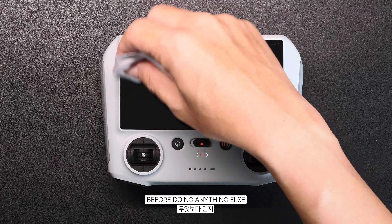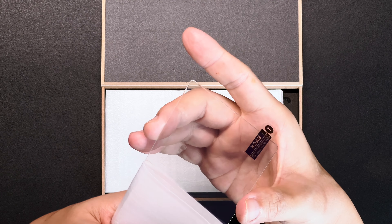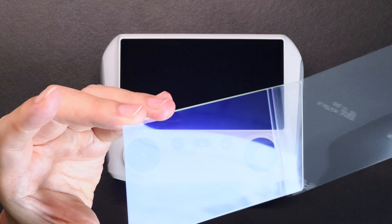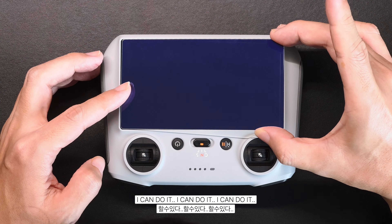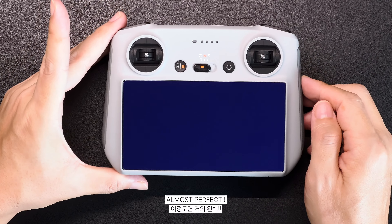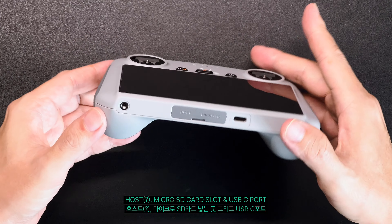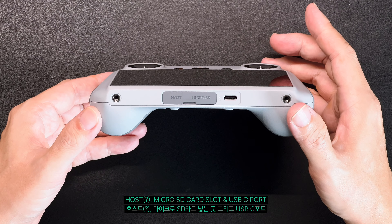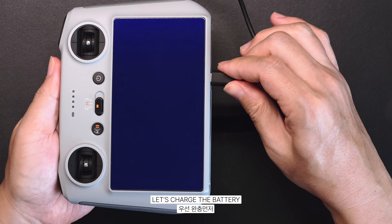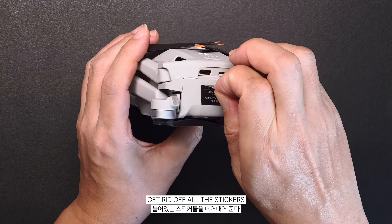Before doing anything else, I like to put the screen protector on first. Roughly estimate the position — I can do it! I'll figure it out later. Let's charge the battery, and while the remote is charging, get rid of all the stickers.